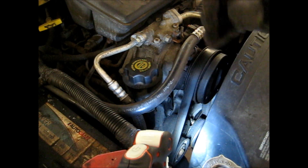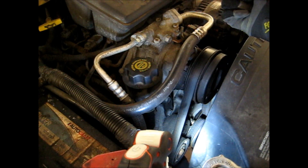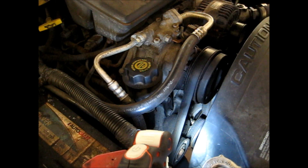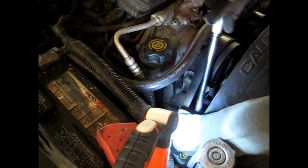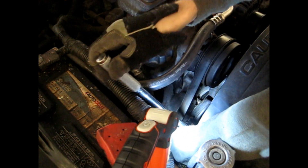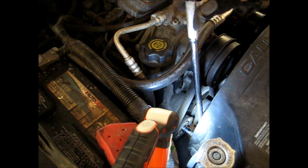We're gonna put a socket on that with a breaker bar, just because it's easy to hold on to, and we're gonna pull it to the right and that will loosen the tension so we can take off the serpentine belt. Take our 15 millimeter, put it down on there, put it on the nut. Okay, the breaker's on there.